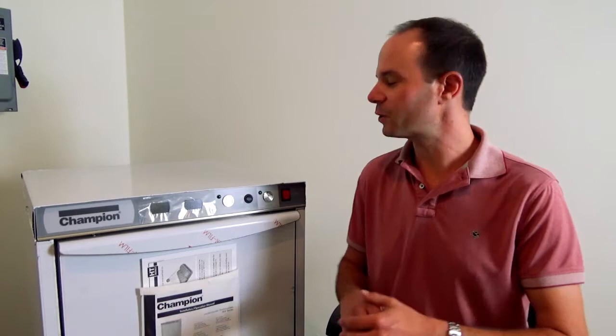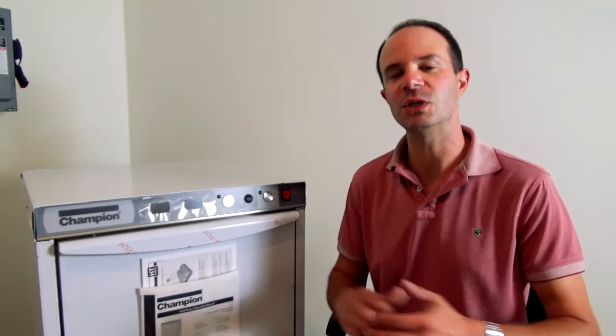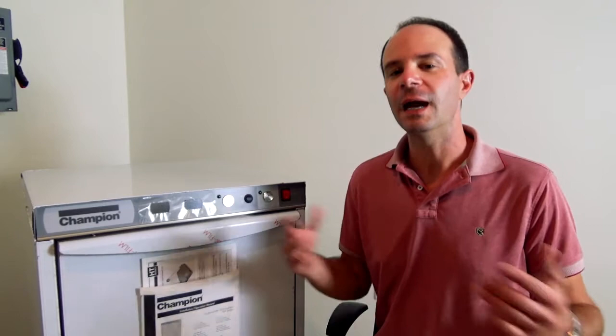Hey everybody, this is Daniel with Champion Industries, and today we're down in our training center taking a look at the ever-popular Champion UH-130B high-temp or hot water sanitizing under-counter dishwasher. The dishwasher next to me is a brand new one, still covered in our protective layering directly from the factory. We're going to pretend today like this machine is installed, hooked up, and ready for your use — so follow along as we go through the operations and daily cleaning guide for this machine.